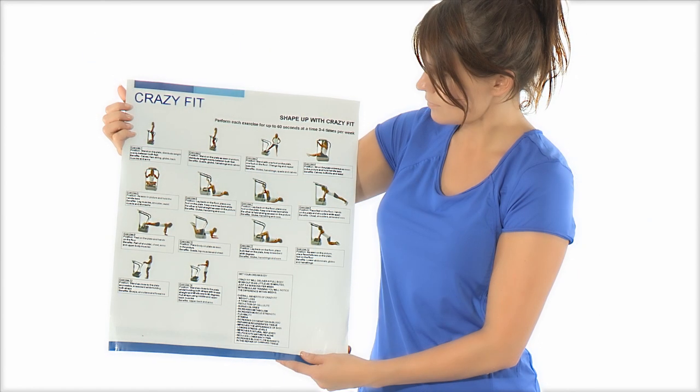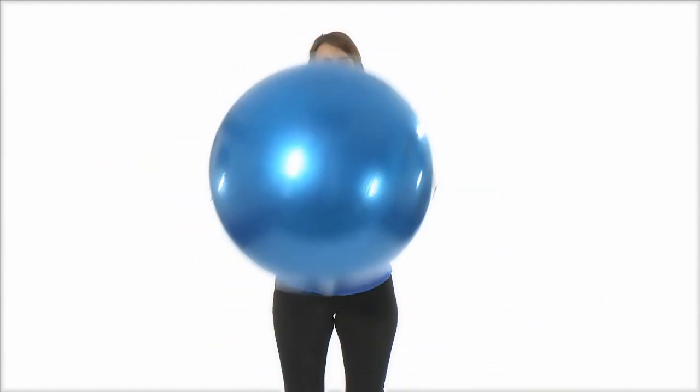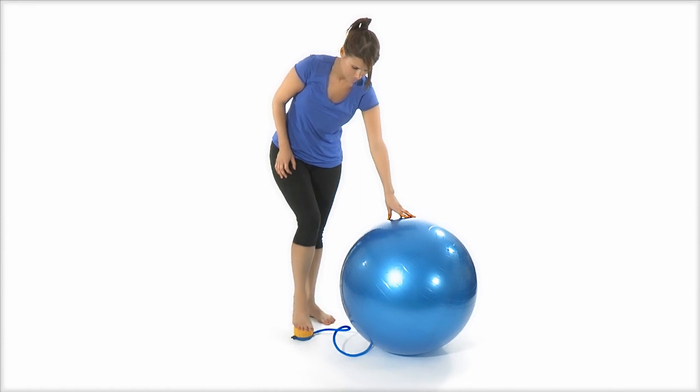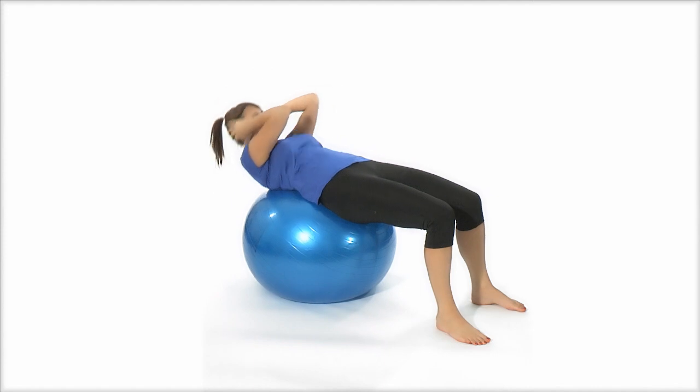It even comes with a free poster, power cords, gym ball and pump. The gym ball can be used to sculpt and tone your abs, a very useful addition to the vibration plate.